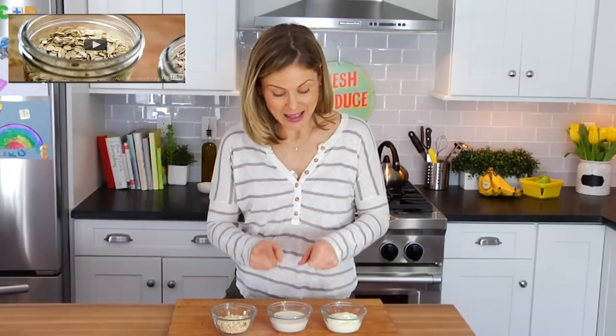As for your milk, you can use any milk that you love — cow's milk, soy milk, coconut milk, whatever floats your boat. Today I am using homemade almond milk, which is delicious, and you could certainly learn to do yourself by checking out this video right over here.